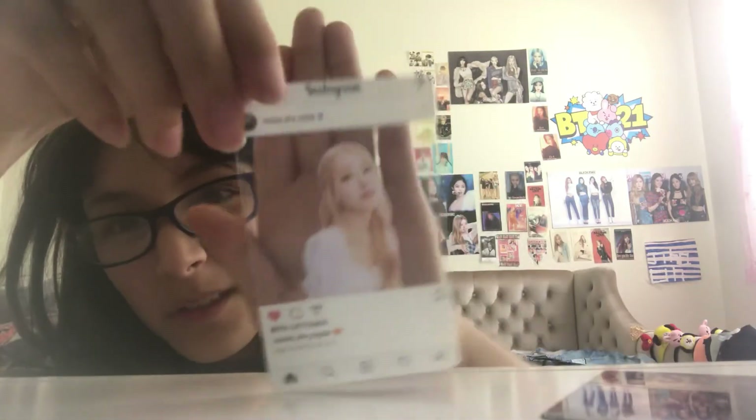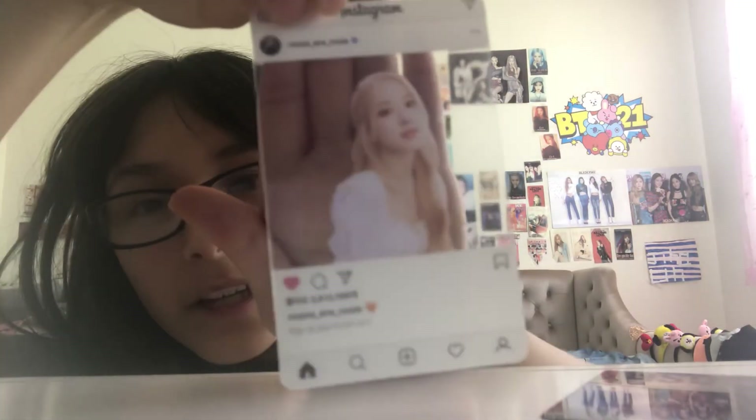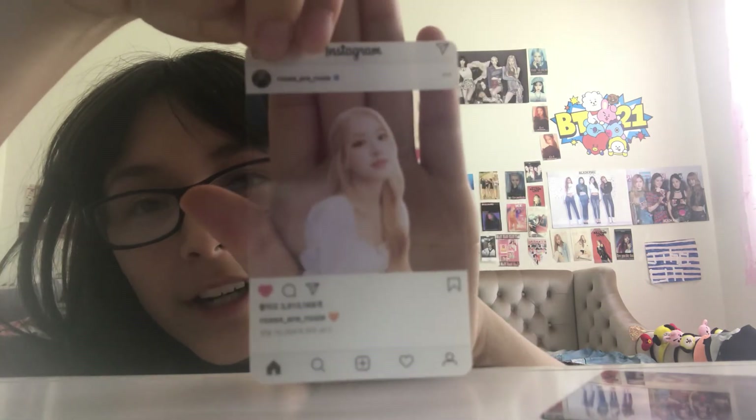They gave me this. I always wanted one of these, so I'm super happy. It's a little Instagram photo card thing — it's so cute.